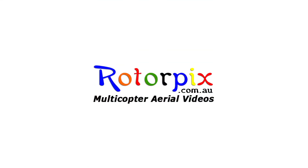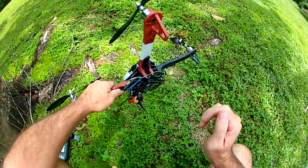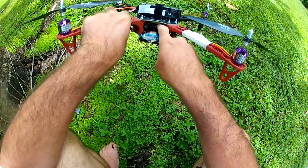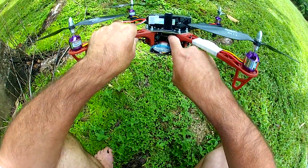G'day everyone, it's Wags here. I decided to build another little quadcopter. I call this my Fangarab because inside here I have a multiwee Scarab air flight controller.